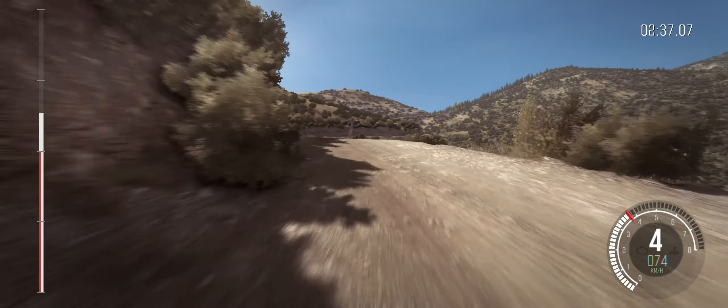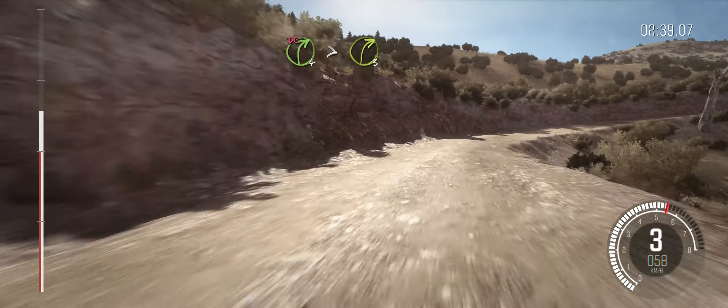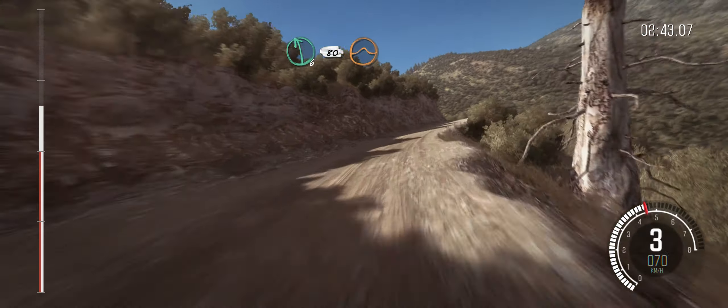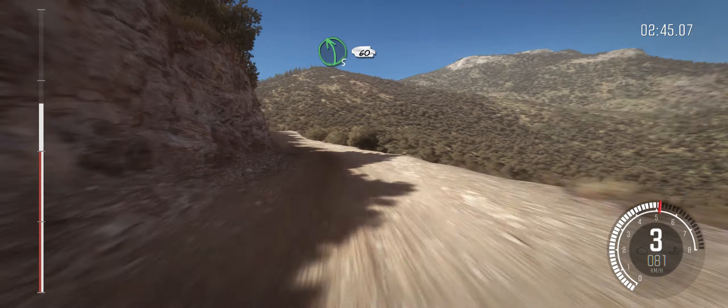Into right four long, tightens to three, don't cut. Into left six, 80 over crest, jump. Left five long, long, 60.